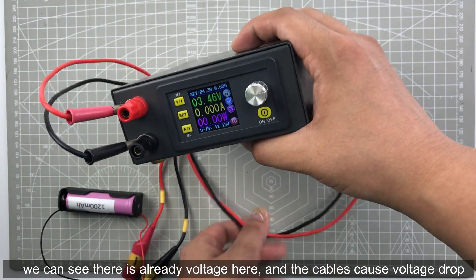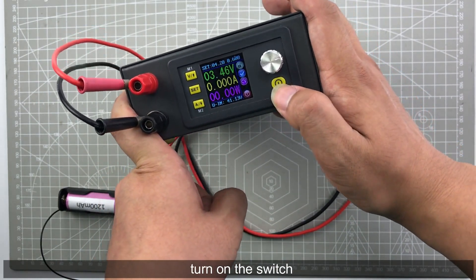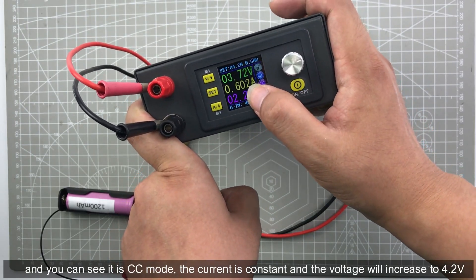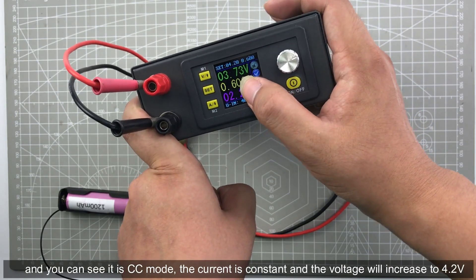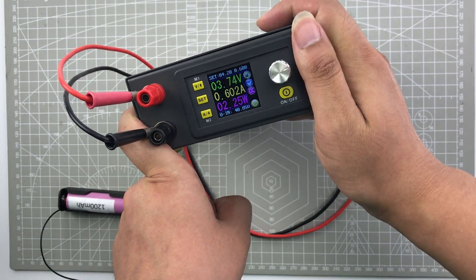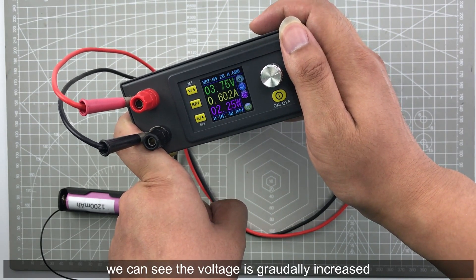The cable already has voltage on it. Turn on the switch and you can see it is in CC mode. The current is constant and the voltage will increase to 4.2 volt.